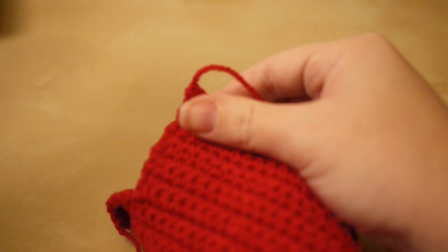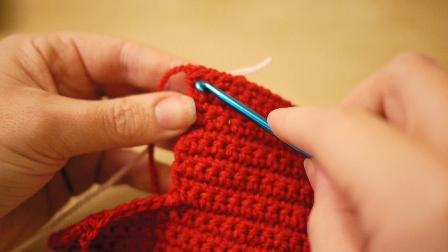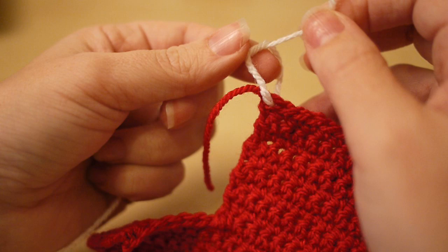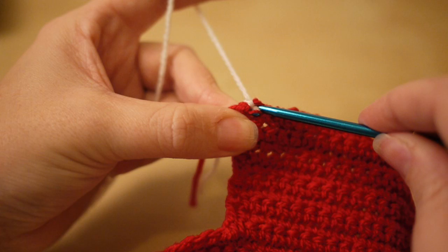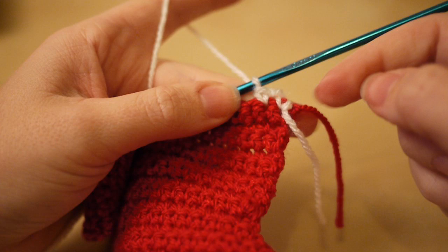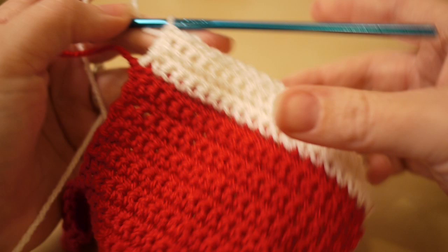I'm going to attach the cream yarn now so we can make the top of the booty. Insert your hook into the last chain space, grab the yarn, pull it through. I like to change colors by tying off to make sure it's secure, but do it as you please. Insert your hook, yarn over, pull through, chain two, turn your work, and do another four rows of 20 double crochets to make the top of your booty.